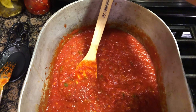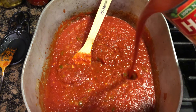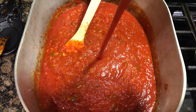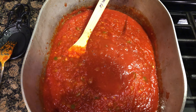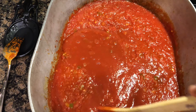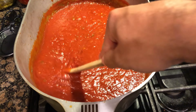Now you want to go ahead and add three 15-ounce cans of tomato sauce. There you go, blend that around — looking good.